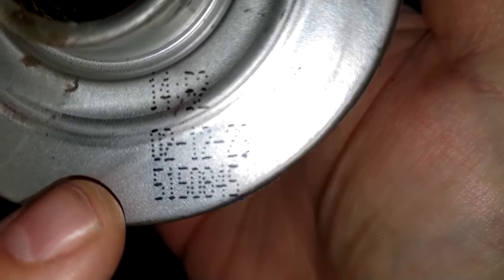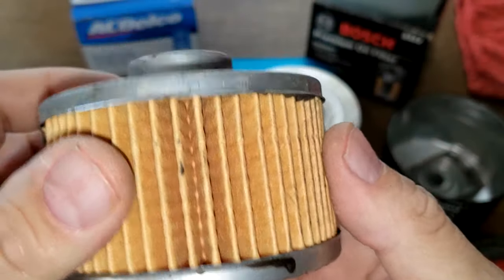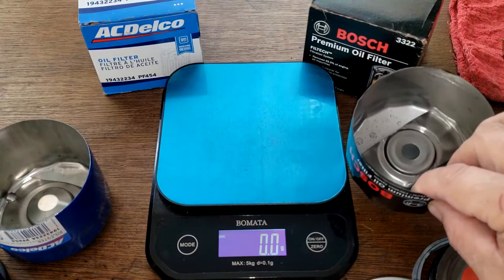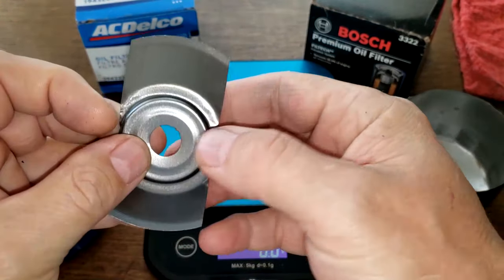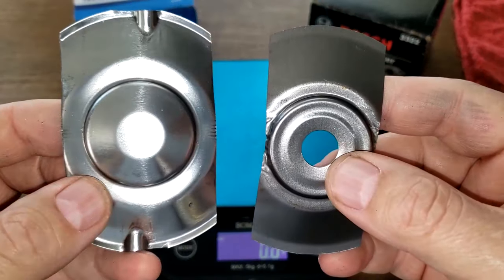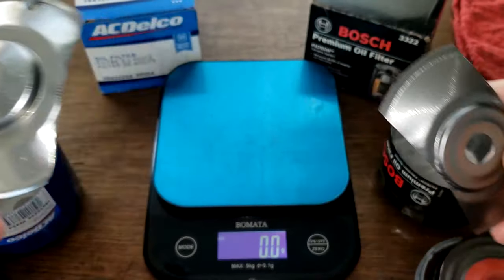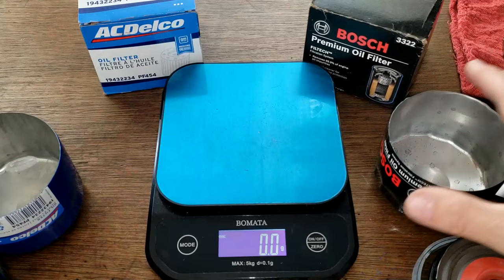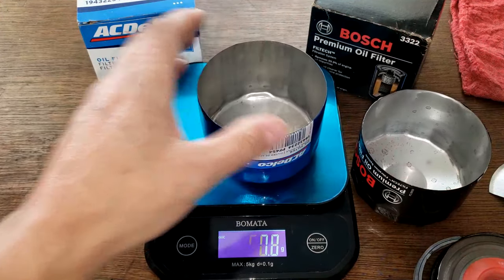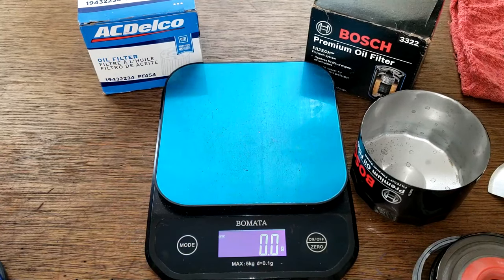I also have a date noted: 2/12/23. Both filters have leaf springs. The Bosch can and the ACDelco can — the ACDelco is quite a bit bigger. The Bosch can weighs 61.6 grams; the ACDelco 66.7 grams.